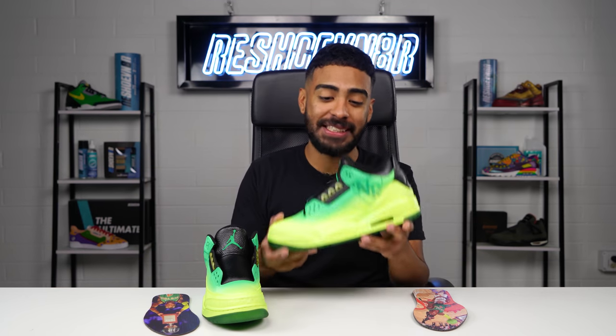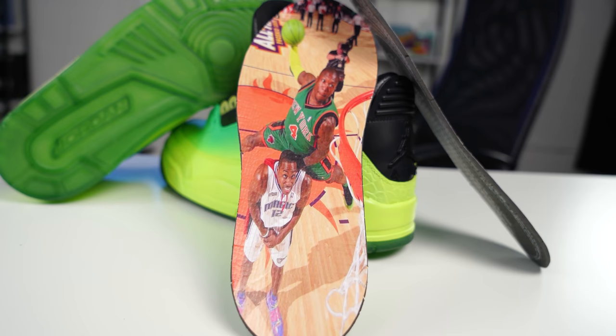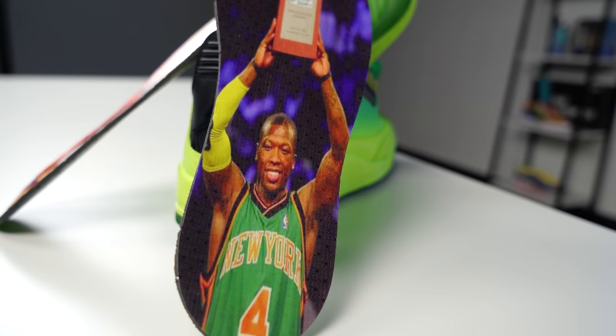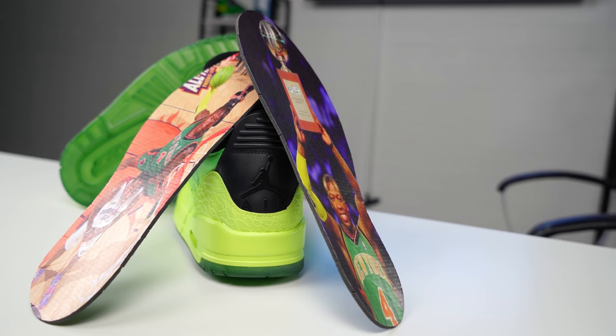That pretty much ties up this whole custom nicely. The very last detail we got to apply to both of these shoes — the final touch — is custom Nate Robinson insoles. On one of them, you got Nate Robinson jumping over Dwight Howard, and on the other, you got him holding up his trophy. Shout out to my boy D-Nice Customs for hooking me up with these insoles. He does stencil work, insoles, and so much more — check him out on Instagram at D-Nice Customs.